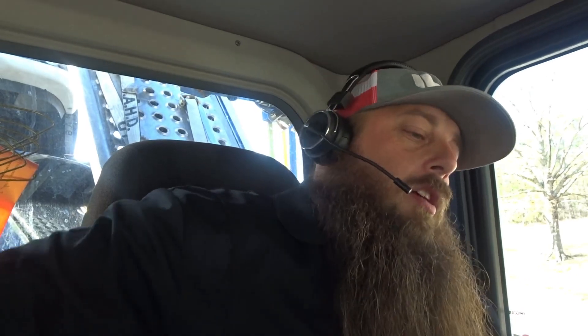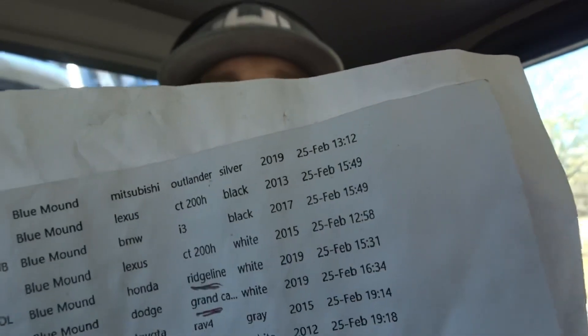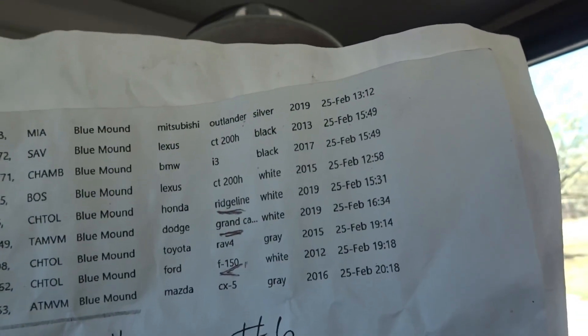This right here is the load sheet that I got. This is what I got on this load from Carvana. This is my load that I just loaded. We'll go outside and look at the load in a minute. This is the load I just got, going back over to Georgia — loaded out of Texas, running across the south on I-20.